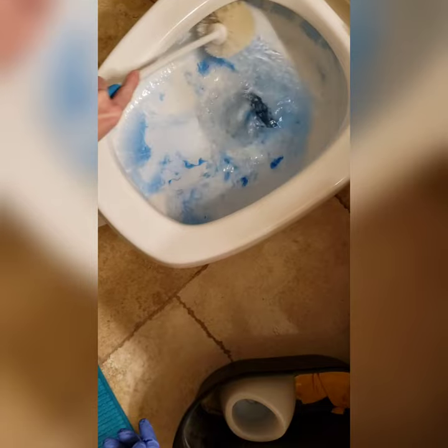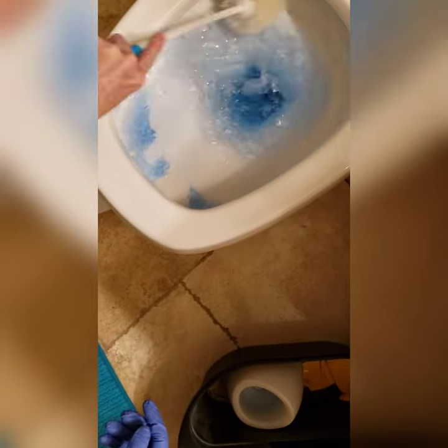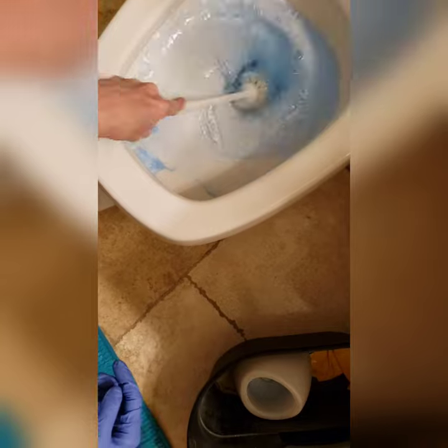The final step is to use your toilet bowl brush to clean out the toilet bowl. Like and follow Clean Freak and Germaphobe for more cleaning tips.